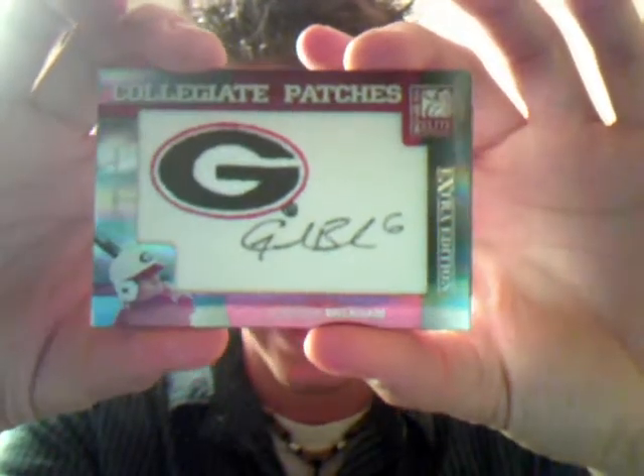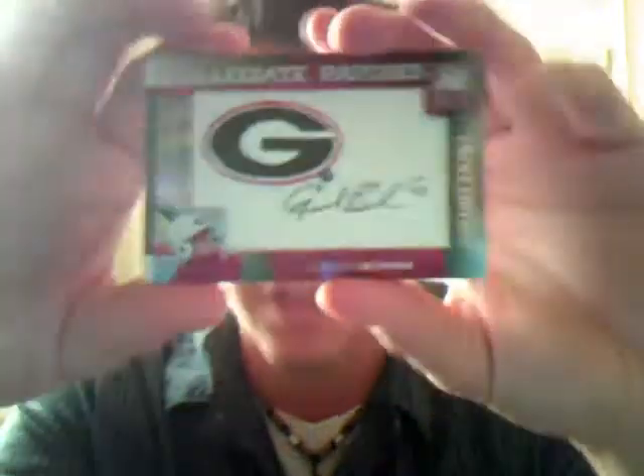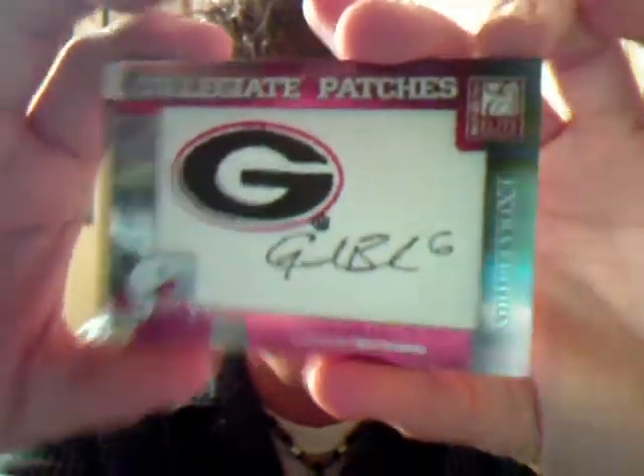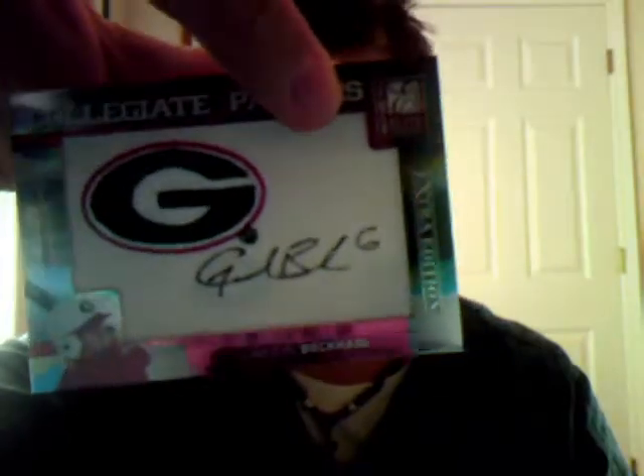This one is something. Ooh, yeah! Good pull, guys! Nice — Gordon Beckham Collegiate Patches autograph. Wow, number 250. Yes! That is a good pull right there. Sweet card. That makes me happy. I guess doing all that hard work as best man pays off. Let me show this one more time — Gordon Beckham, numbered to 250. Awesome! That makes me a little happy. What else we got?